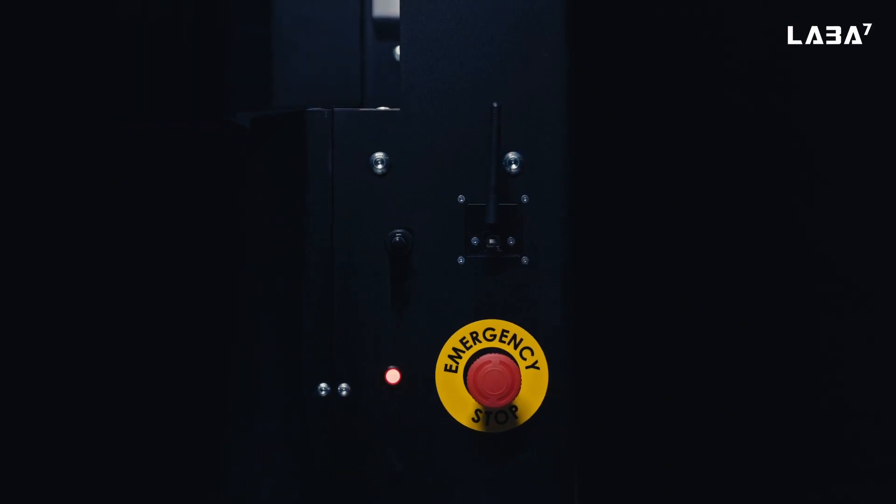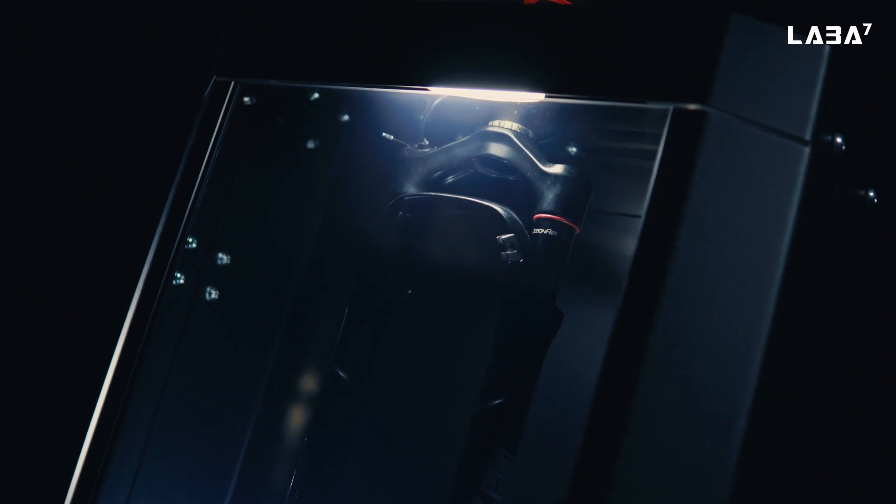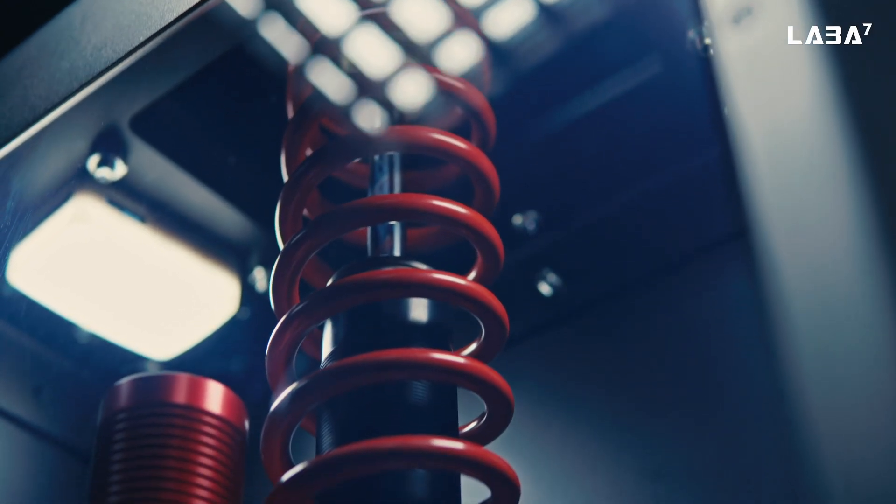Lastly, to prevent you from accidents, both LABA 7 Spring Rate Testers are equipped with plexiglass shields. Because safety comes first.